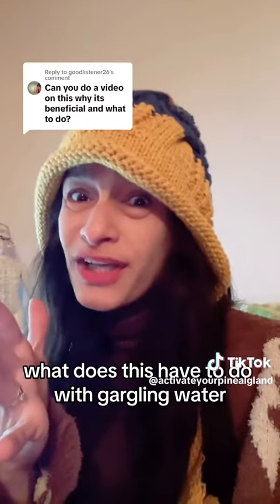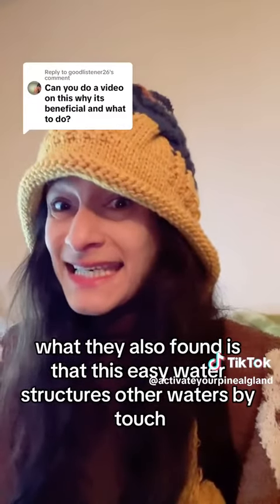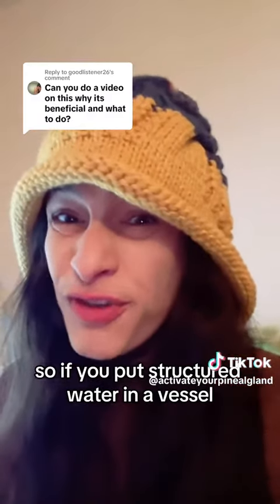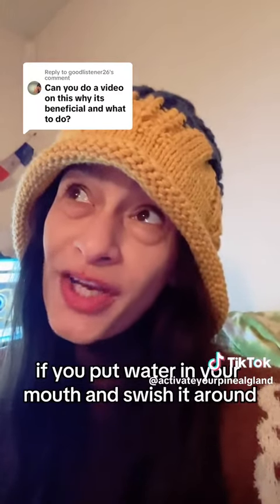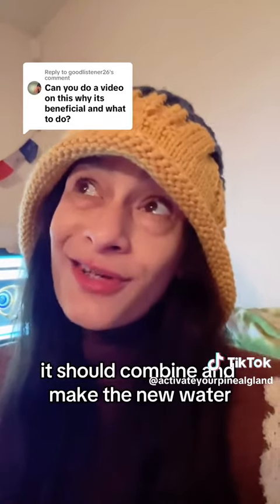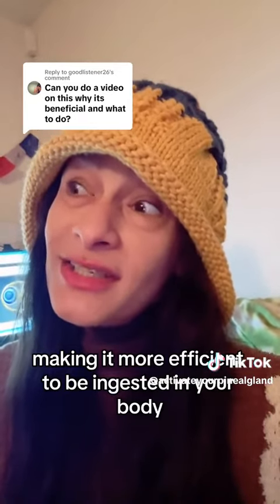What does this have to do with gargling water? What's even cooler about EZ water is that it structures other waters that it touches. If you put structured water in a vessel, the water in that vessel is also structured. So theoretically, if you put water in your mouth and swish it around with the structured water of your saliva, it should combine and make the new water structured water, making it more efficient to be ingested in your body.